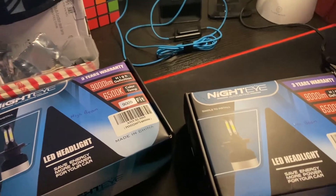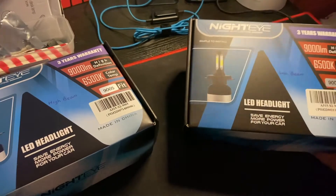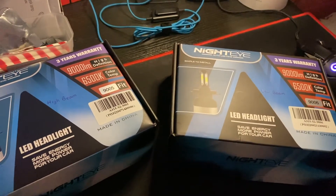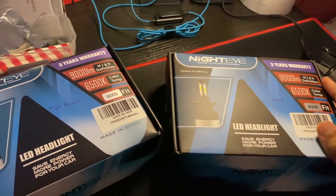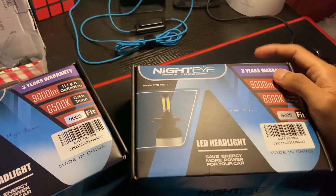Hello guys and welcome back to another video. In this video I want to show you guys these LED high beam and low beam that I bought from eBay. I want to show you guys how the lighting beam and the lighting pattern is for the high beam and low beam, and what my opinions are about these LED headlights.